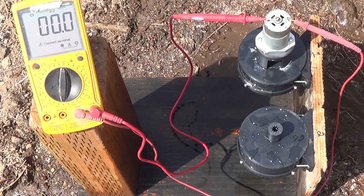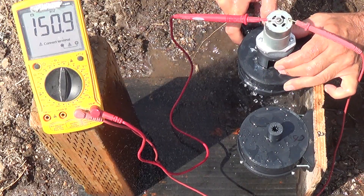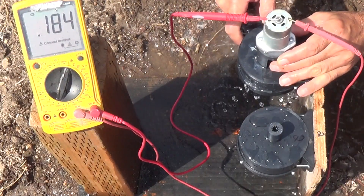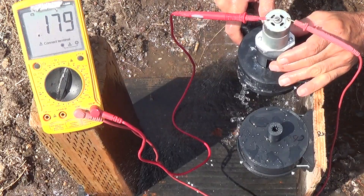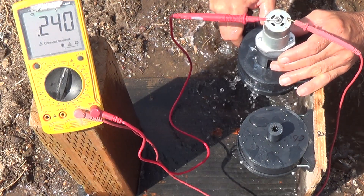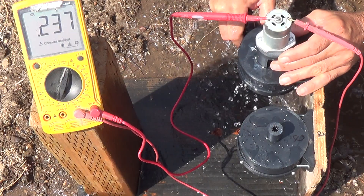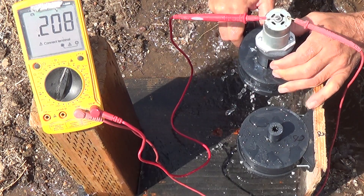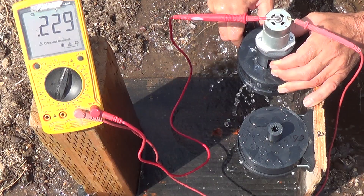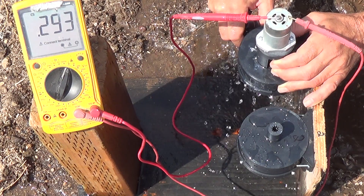Now we're going to try the 3mm output nozzle, starting with the same heavier turbine we left off on. With a 3mm output nozzle on our heavier copper-filled PLA Tesla turbine, we're getting 0.23–0.24 volts — so about 250 millivolts of output.